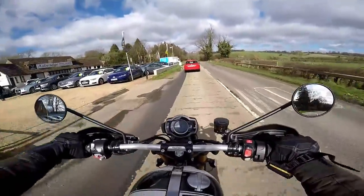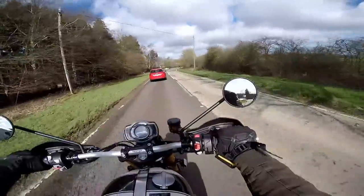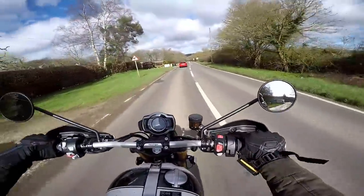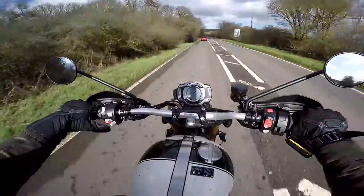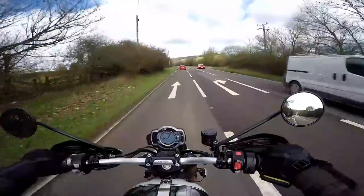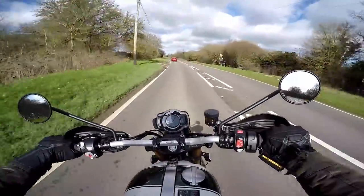Brakes on here are amazing. Proper Brembo M50 calipers on twin discs at the front. Just while there's nothing behind me, let me try the rear brake. Rear brake's a bit rubbish, to be fair. As I pressed it I felt the ABS kick in — no big deal. Rear brakes on lots of bikes aren't too sharp. Actually, it works okay — it's perfectly adequate.